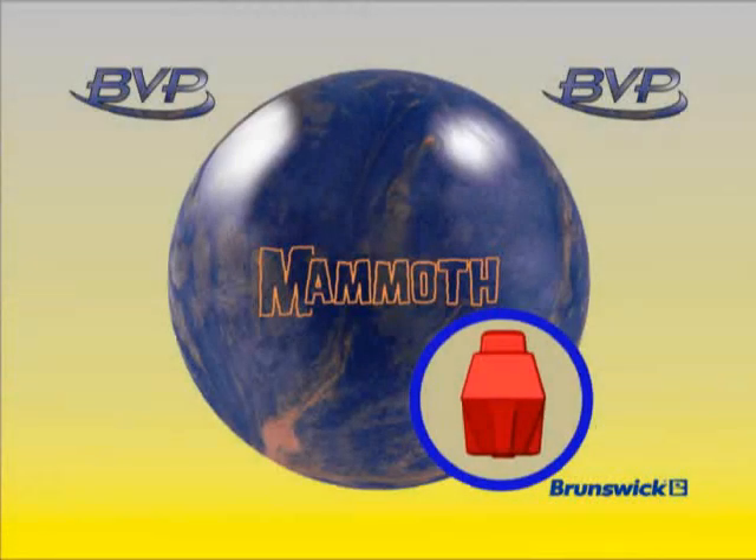Introducing the BVP Mammoth. Hi, I'm Bill Wasserberger, Director of Research and Development for Brunswick Consumer Products.